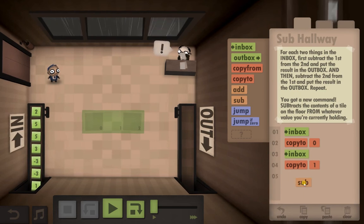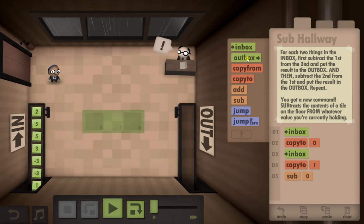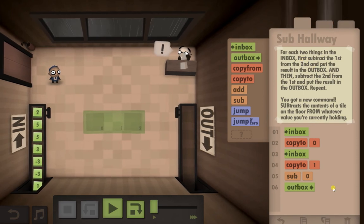Now if we subtract zero, which was the first number, and put it in the out box, that's the top completed. So we've subtracted the first from the second and put it in the out box.